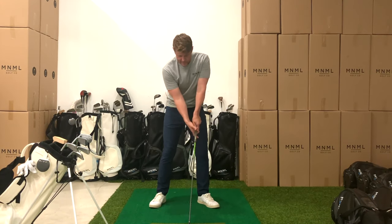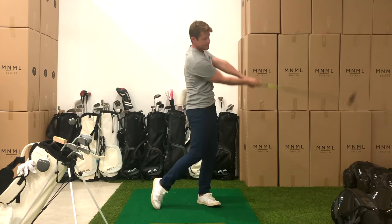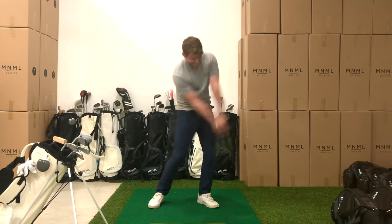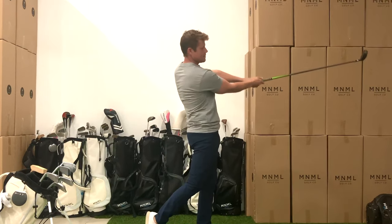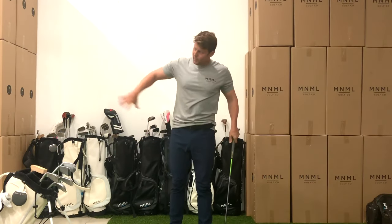Now we're going to extend. So brace, set the handle, set for sweet spot contact, turn back, extend. Brace, set, turn, extend. Brace, set, turn, extend. Okay, now these are the big ones — these are the explode ones.